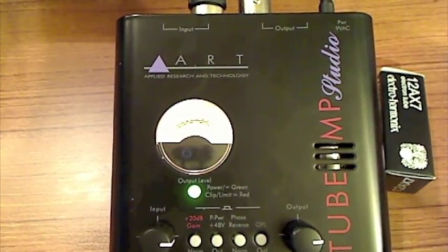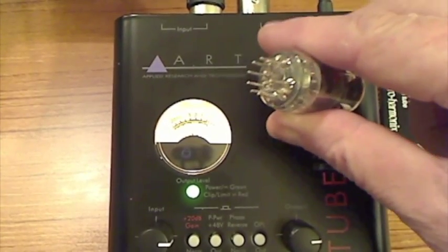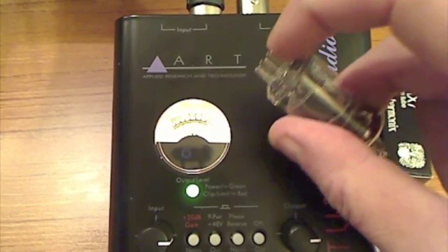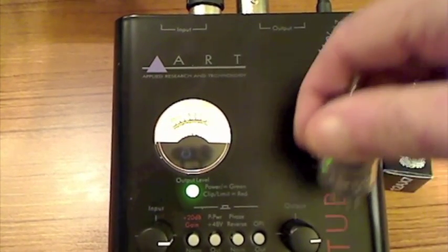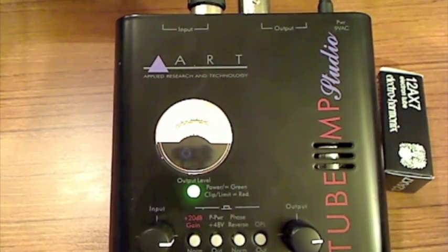Let me set this tube opposite. There are nine pins on here and there's no way you can get anything mixed up because there's a gap — the pins are uniform. So it plugs in pretty much only one way.